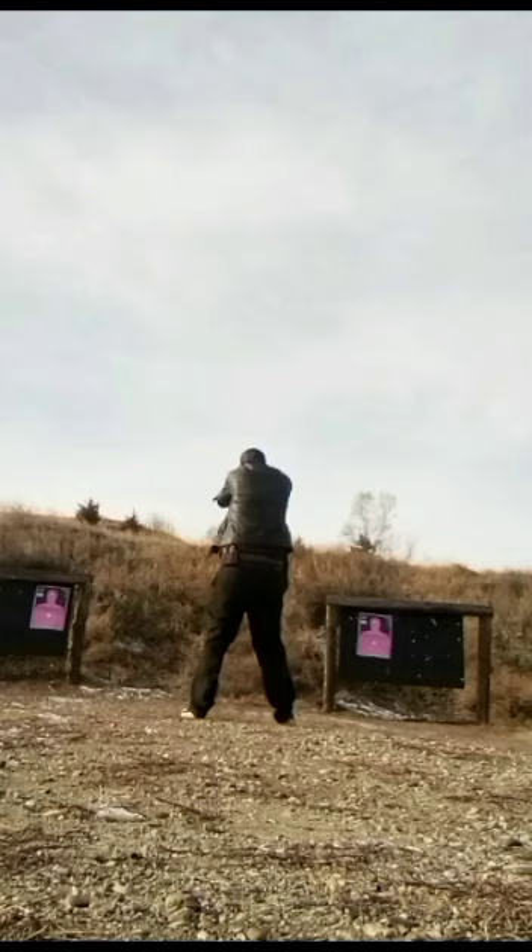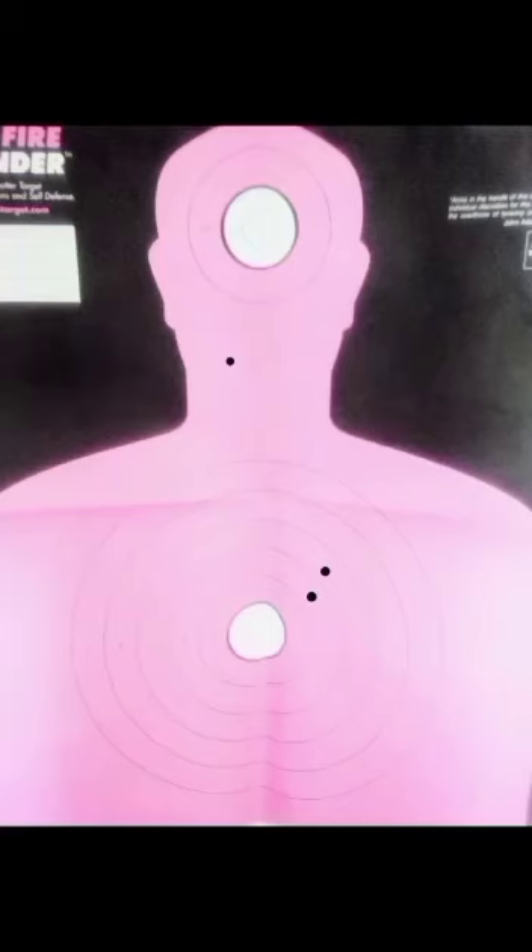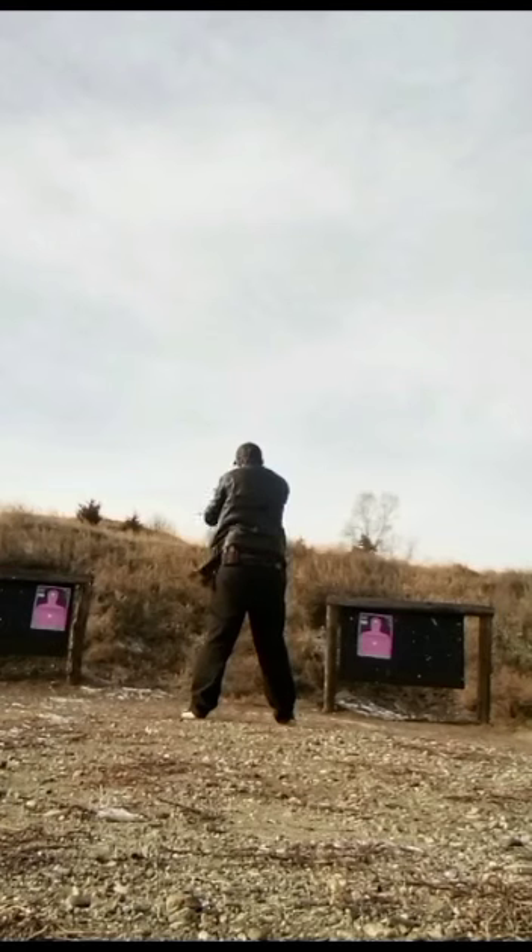The most difficult shot you're going to take is right when you draw, if you go for the head shot first. That's why with this drill I always start with the two center mass area.